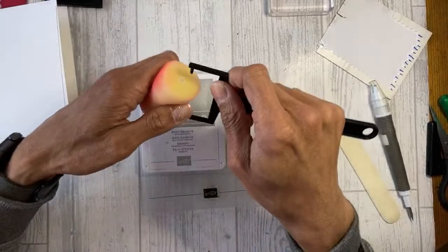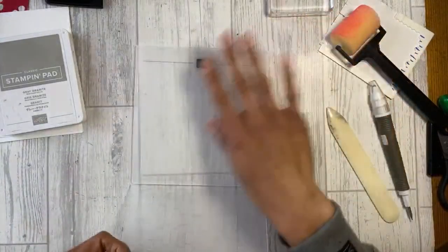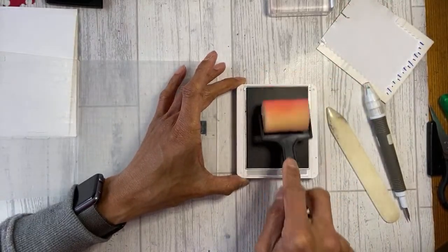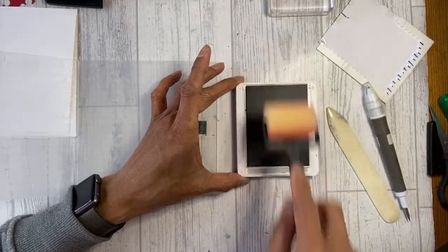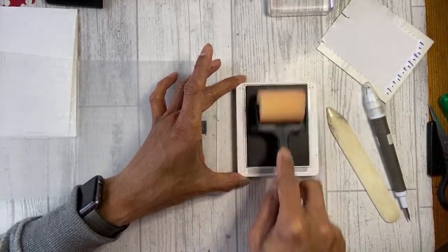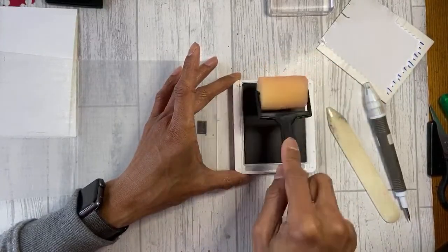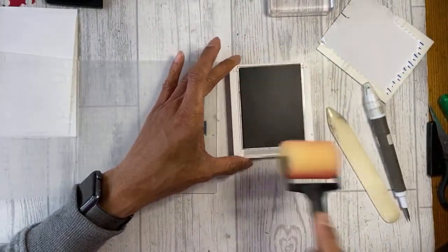Cat hair gets everywhere - I'm sure it'll add to the texture! When braying, make sure the brayer goes all the way across your ink pad, rolling it as you pick up ink. Don't go back and forth - lift the brayer out and go back in rather than reversing, so you're not adding more ink to the same area. Also avoid too much pressure or the sponge brayer holder can scrape the ink pad.